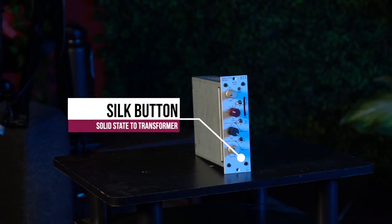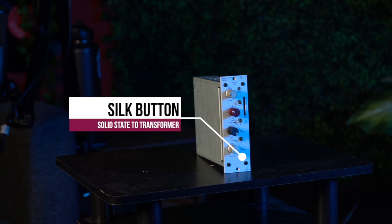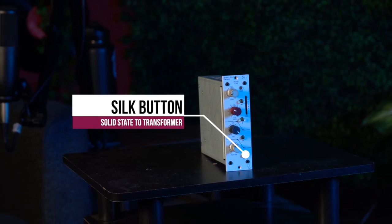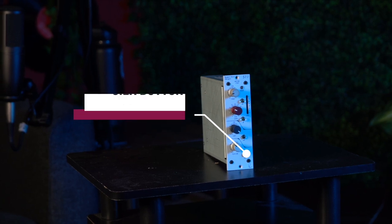Now let's shift the topic to the Neve 511 and some of its features. While the 511 may not have the ability to blend a tube and a solid state sound, what it does have is the silk function. The silk function changes the input from a solid state circuit to a transformer based circuit, which imparts a warmer and more harmonically rich character, and adds a touch of analog warmth.